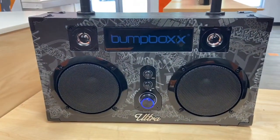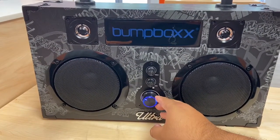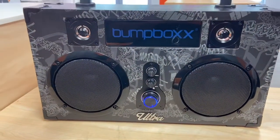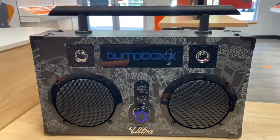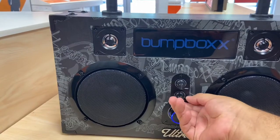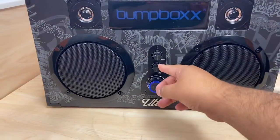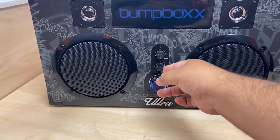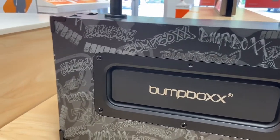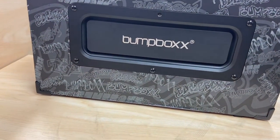So this is the sound right now — that's the sound at that level. Overall, the sound is amazing, very good. Let's change the music and see if we can hear some different types of music.